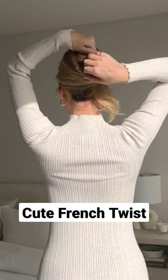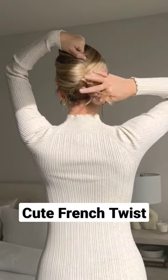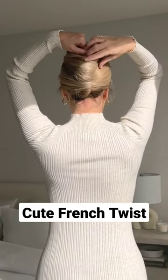Now, using your right hand, gently pull up the base of your twist to create that french twist look. Twist and tuck your ends underneath and secure from bottom to top using french pins. And that's it.